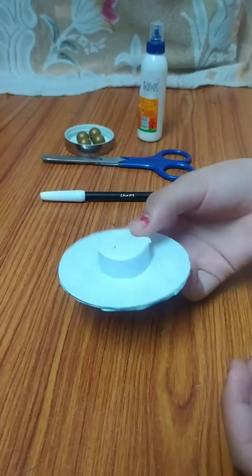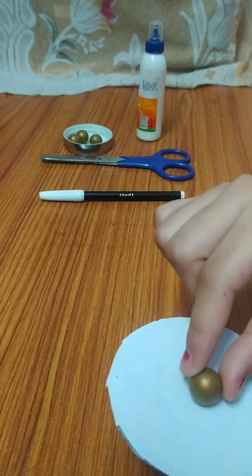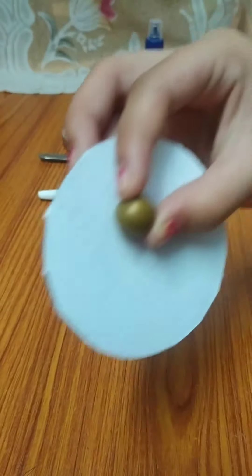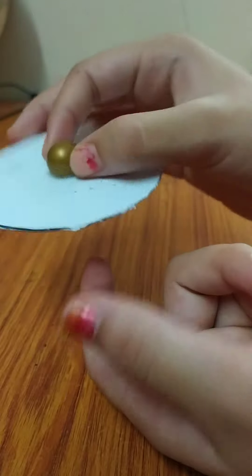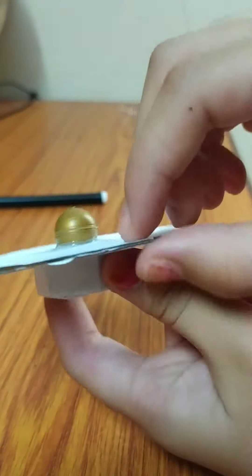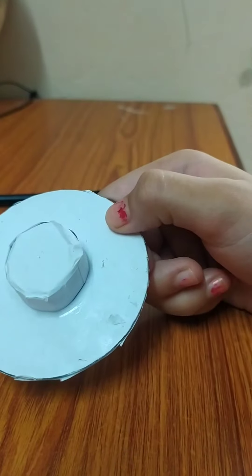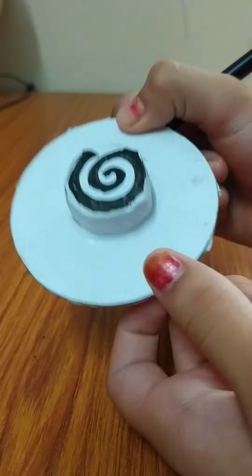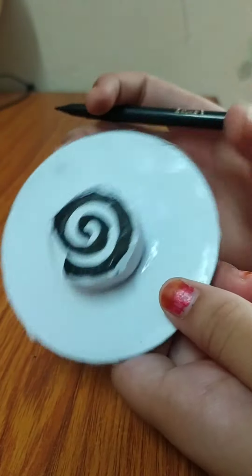The next step is we have to put a marble on this, like this. Now we have pasted our marble, and we have to make a design. I am making this type of design across the full spinner. You can make other designs.